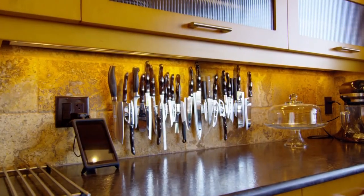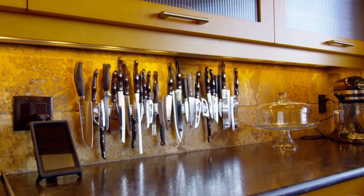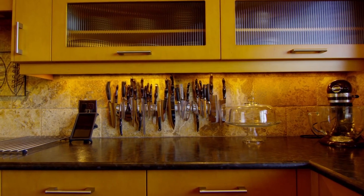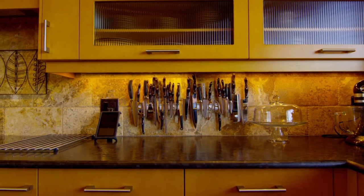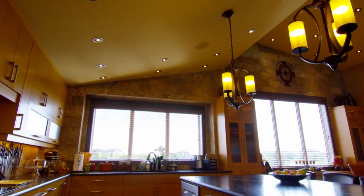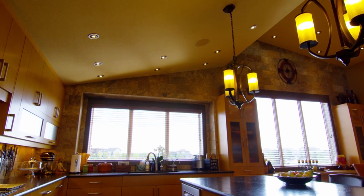Marina was also integral in getting the tile on the wall here. We were really unsure about the backsplash — where to stop it, where to start it. It was her idea to extend the Peruvian limestone all the way along that wall. You don't see that in Regina as much as you would down south — it's very popular down there. It was an expensive feature, but it ends up being one of the highlights of the house.